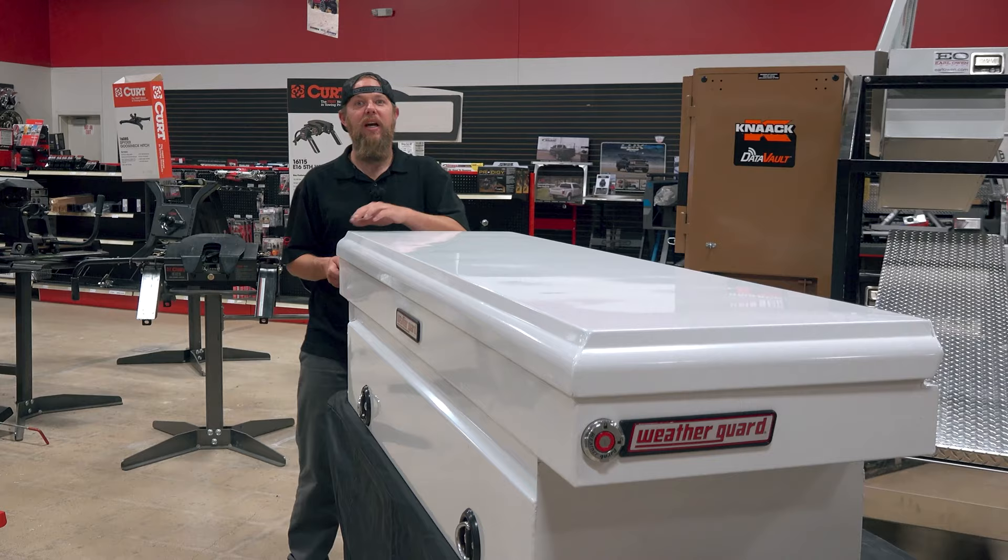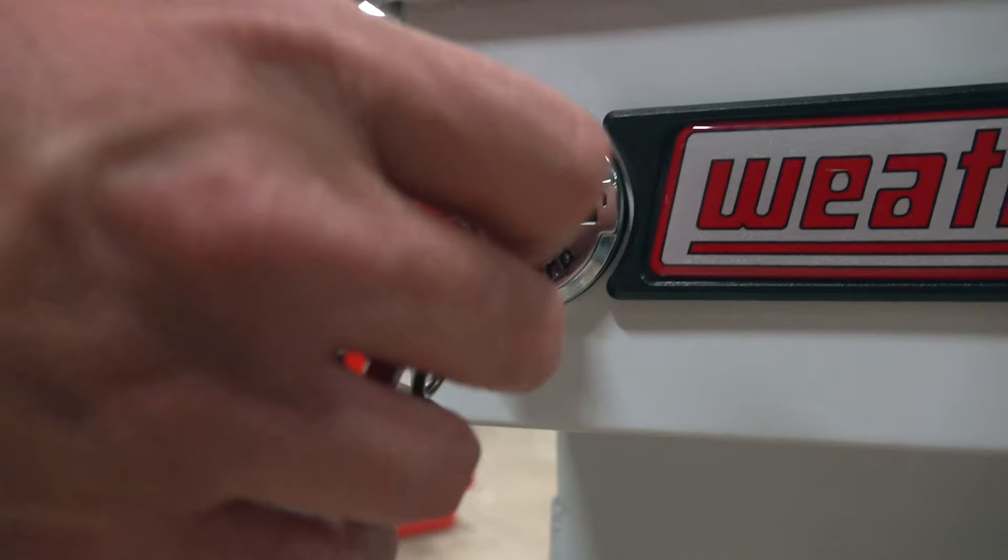What's great about these locks is you can have both sides locked. Get out of your truck, unlock just one side, and the lid will still open. Get your tools out, close the lid, lock it back, and you're ready to go.